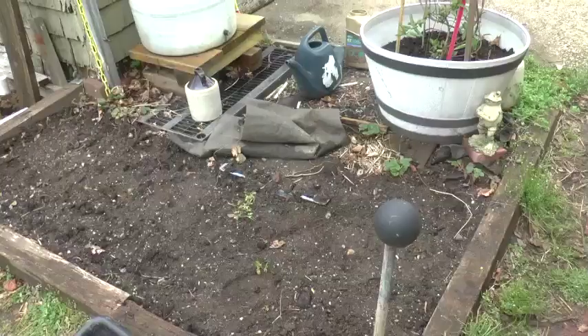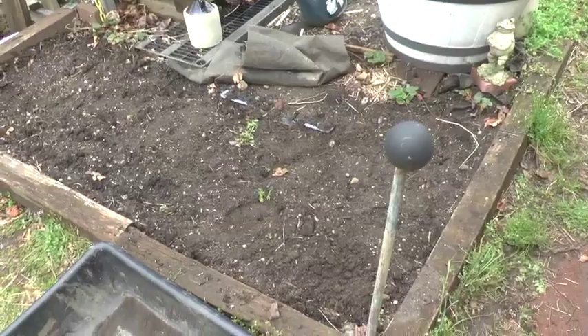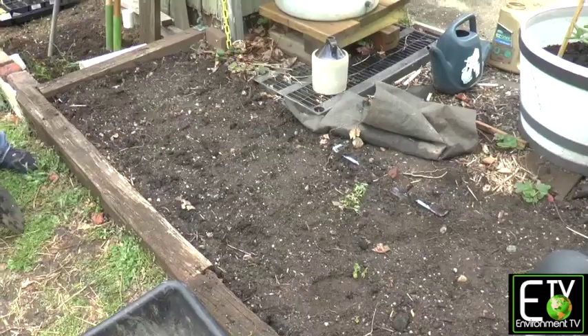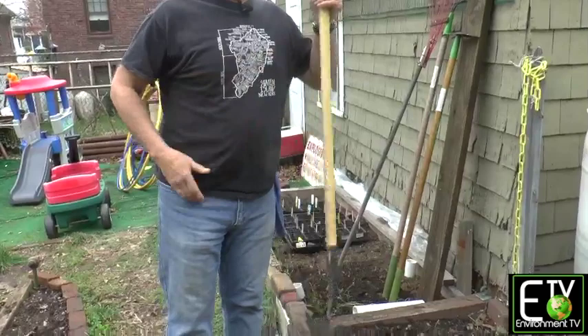Plants live in the first top six inches of the dirt of your soil. There's a difference between soil and dirt. Soil is alive. Soil has nutrients in it. I'm standing on dirt and I'm working on soil.